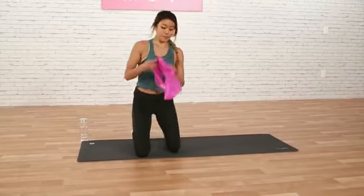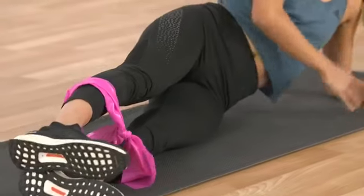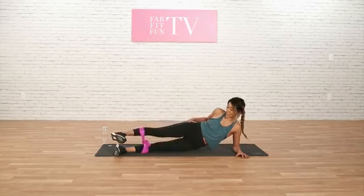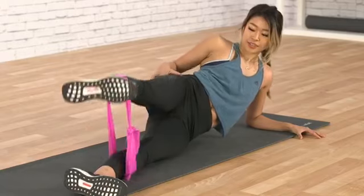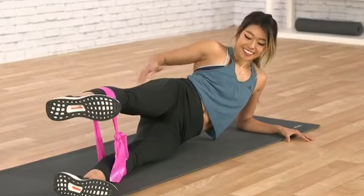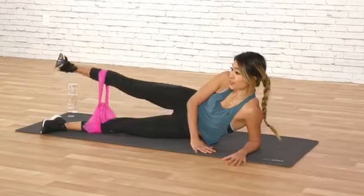Next thing we're going to do — we're going to get our bands and put them over our calves. We are going to now work our outer glute here. We're going to place our hips stacked, shoulders are aligned. And we're just going to pull the band apart, really focusing on this part of the glute and squeezing that as hard as you can. This is one of my favorite booty workouts — it really hurts! We have 5 more. You really feel that shake because that's when you know it's working. Now we're going to hold it. It looks easy, but it's really hard. Hold it here, lift a little bit higher. And let's pulse for 15. 2, 3, 5, 4, 3, 2, 1.